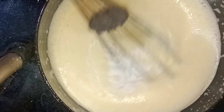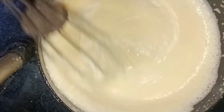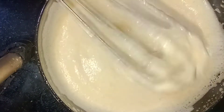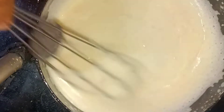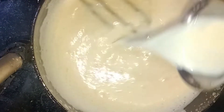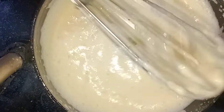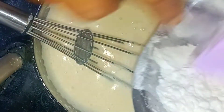Mix all the ingredients together thoroughly. This cake batter is very soft and I already have a good consistency.